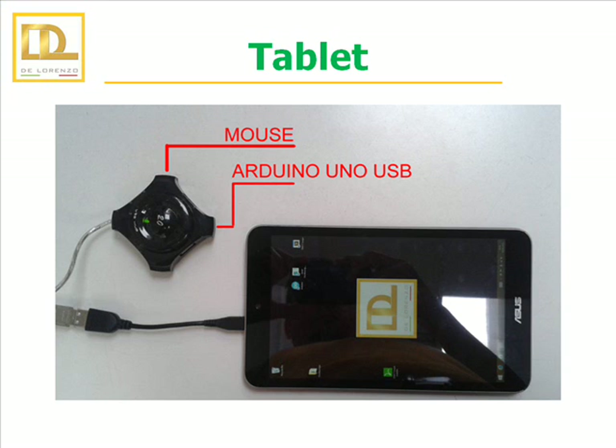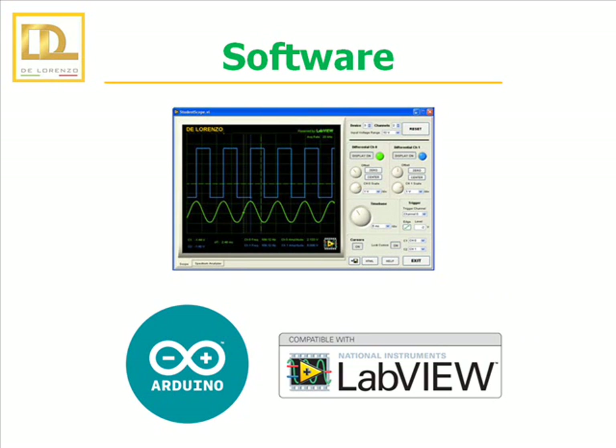The DeLorenzo Open Microcontroller Trainer is provided with a tablet with a Windows operating system. A USB adapter allows the connection of the tablet to the case. The standard software included within the tablet are the Arduino software, Arduino Serial Scope — a Windows application that graphically represents serial data streams sent by Arduino — and LabVIEW Student Scope, which is an oscilloscope specifically designed to work with the National Instruments data acquisition device.